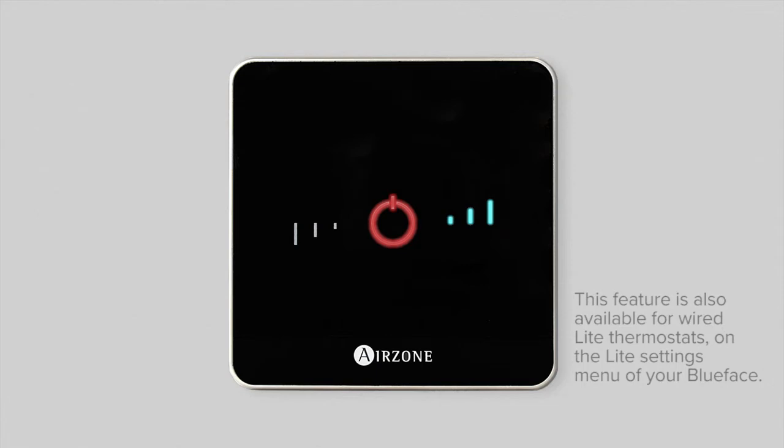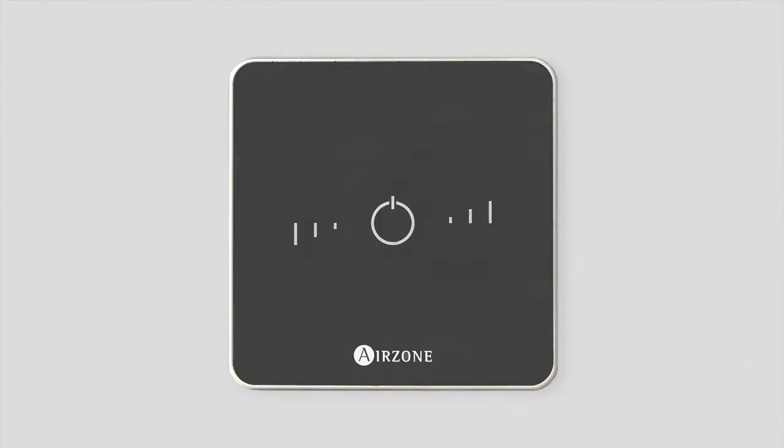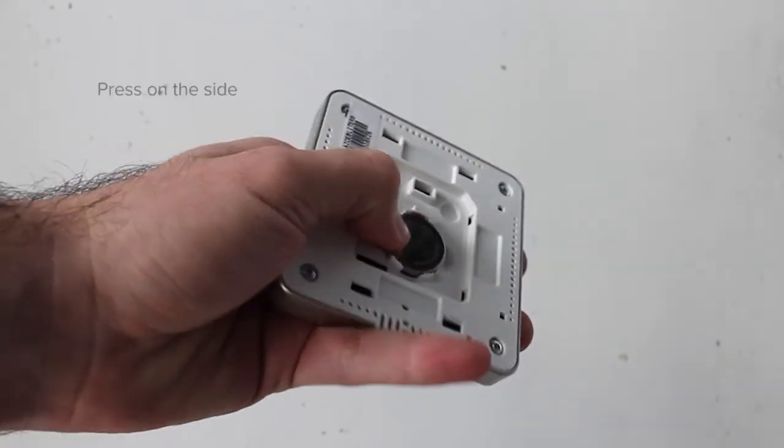After a few seconds, the LEDs on your wireless Airzone light thermostat will switch off in order to save energy. When the battery of your wireless device is about to die, you will see a warning on your Blueface thermostat or on your Airzone cloud web server.